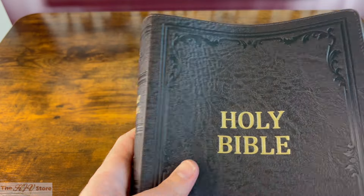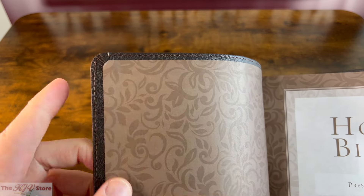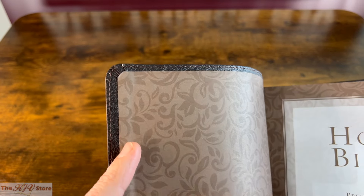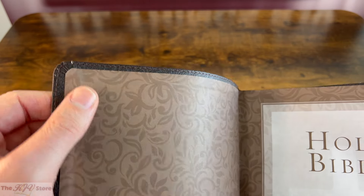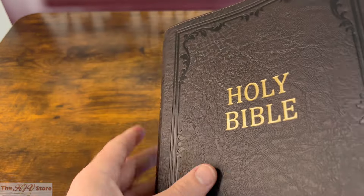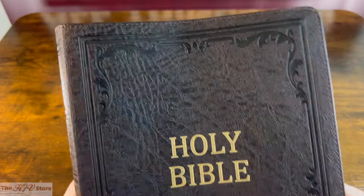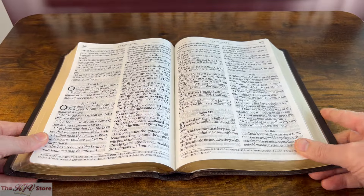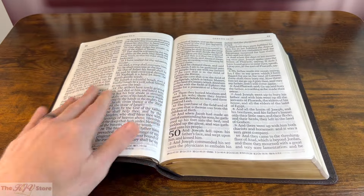What we mean by paste-off style binding is that the flap on the inside is truly just glued down — not tucked into the exterior cover and sewn into it or edge-lined. So this is just a simple piece of paper on the inside, definitely not as high quality. But the fact that it's still Smyth-sewn means it should have excellent longevity, and it is surprisingly still able to lay flat even at some of the first books of the Bible, such as Genesis.